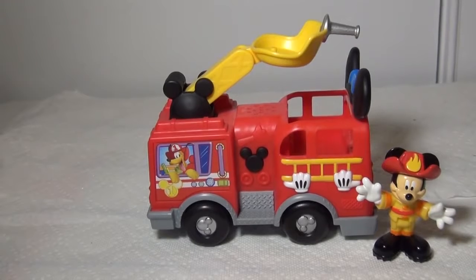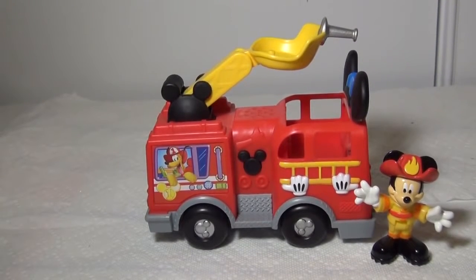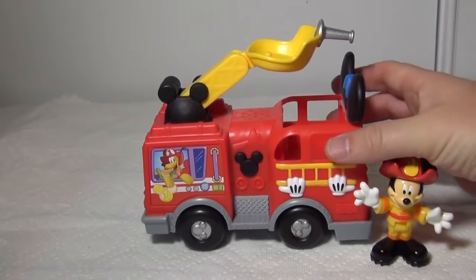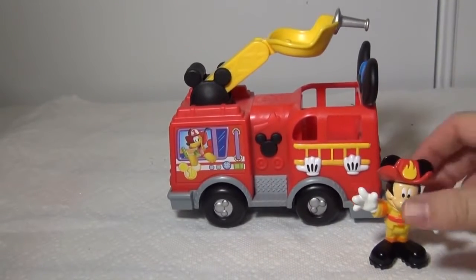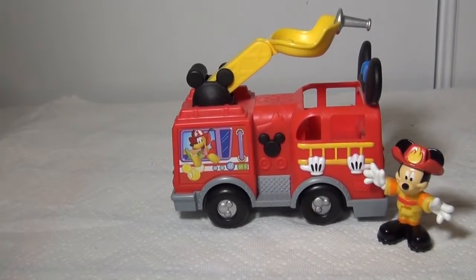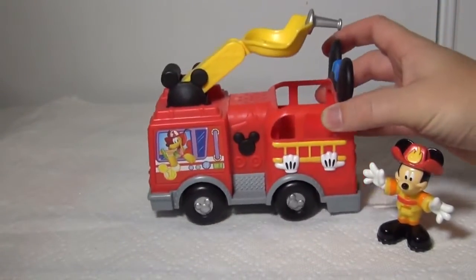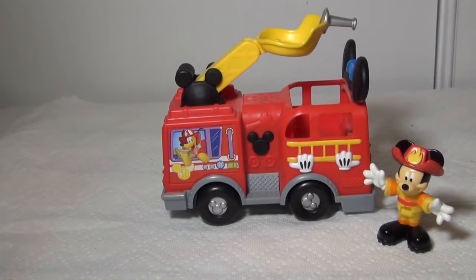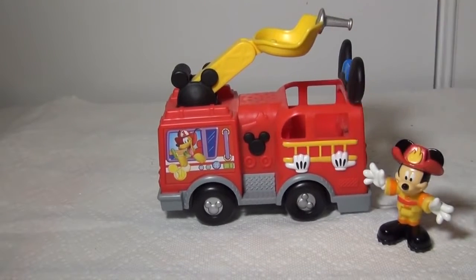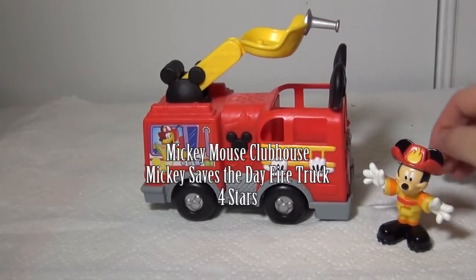So the final verdict on the Mickey Mouse Clubhouse Save the Day Fire Truck by Fisher Price — we're going to give it four and a half stars. Now if you like fire trucks, this is probably going to be real fun, especially if you like Mickey Mouse. If you're just into fire trucks, there might be some better ones on the market. This one's more of an indoor toy; it won't hold up real well outside. And it'd be nice if the water hose actually turned instead of just going up and down.